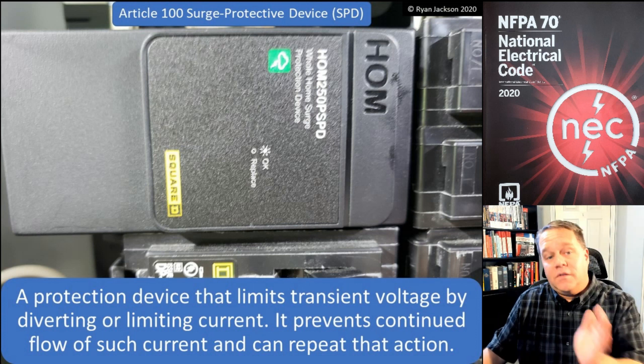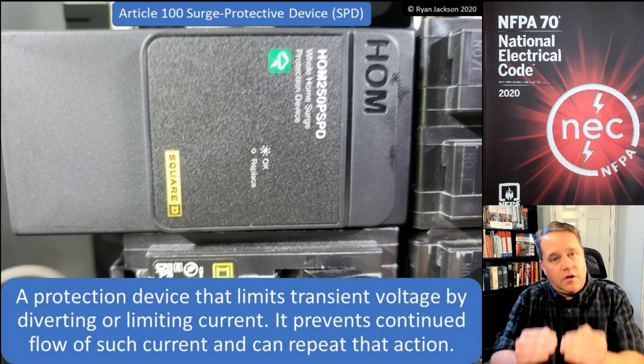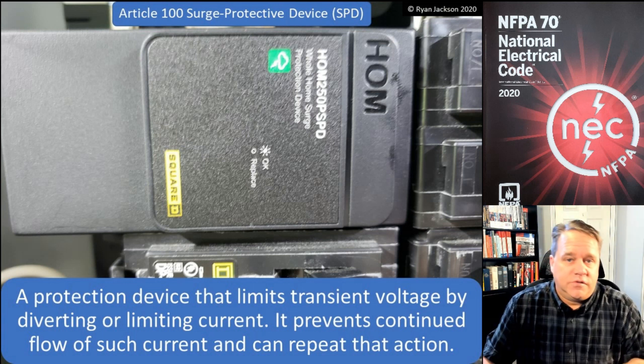To summarize: a surge protection device is used for systems at 1,000 volts and less, while a surge arrestor is used for systems over 1,000 volts.